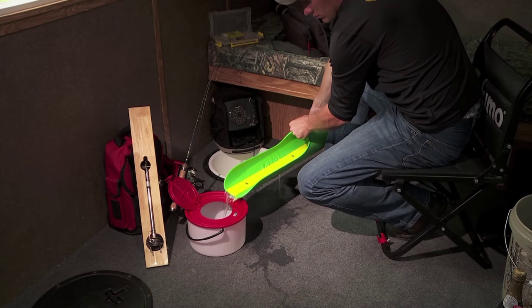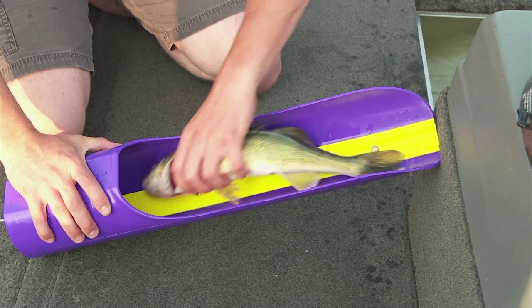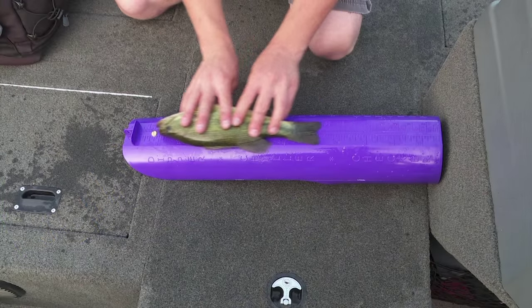It holds two quarts of water with every dip. With the 24-inch ruler, you can measure all your walleyes and northern pike. It even has a bump board on the back for your panfish.